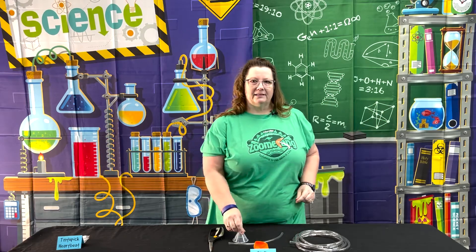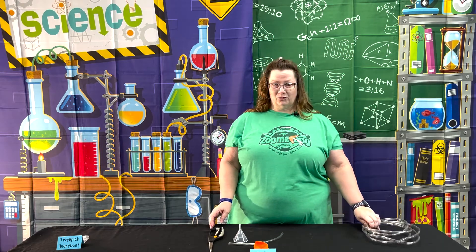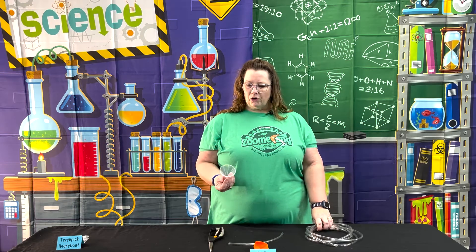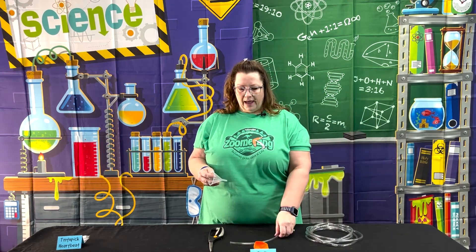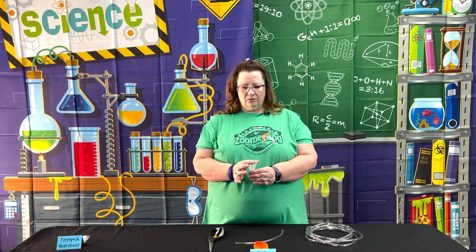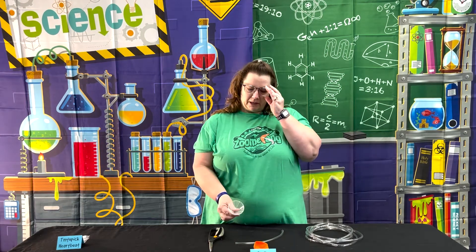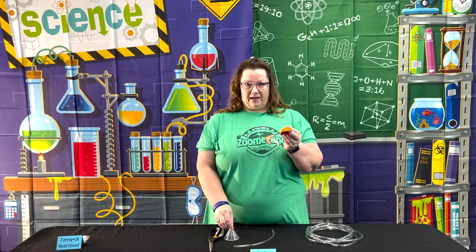This one is going to allow the kids to actually hear their heartbeat, and this stethoscope does work. Once you order or get your funnels — hard plastic funnels — probably one and a half to two inches diameter at the most, because we need to stretch a balloon over there.